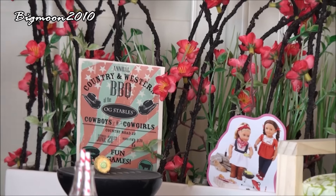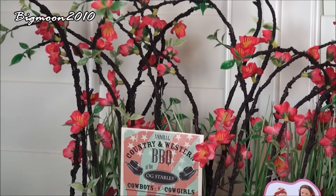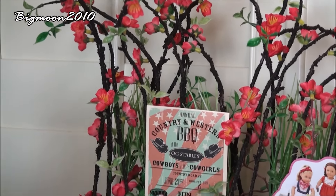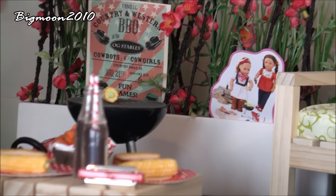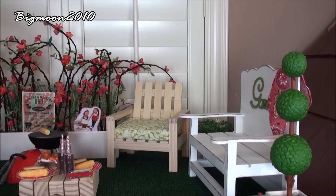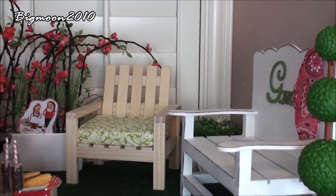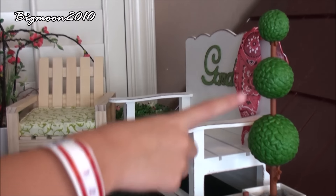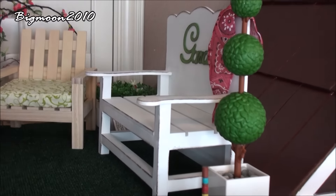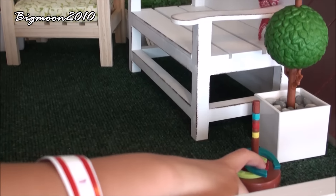Back there in the middle we have a big plant that has a little paper for like a barbecue, like for cowboys and cowgirls, stuff like that. And there's a cutout over there sitting on the tree. Over there we have another chair from Our Generation, and also another plant from Michael's. Right over here we have a garden chair from HomeGoods, and this tree came with a chair from Marilla from Our Generation.